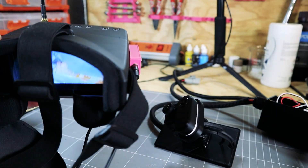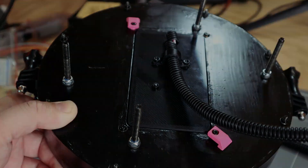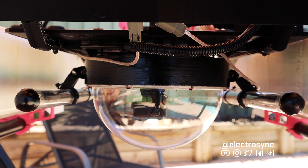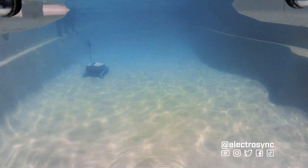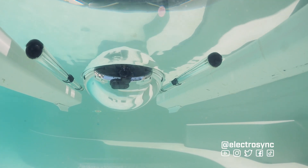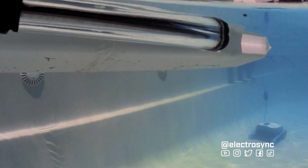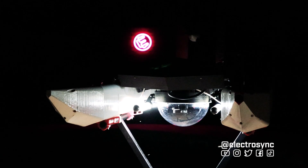Everything is working on the bench. This is the function I forgot to add in the initial design — a way to remove the cameras. The dome fits to the deck using bolts and wing nuts and there are three cables to connect. The lights are working and everything stayed dry. But what about the lights at night? As well as attracting bugs they did a pretty good job underwater.